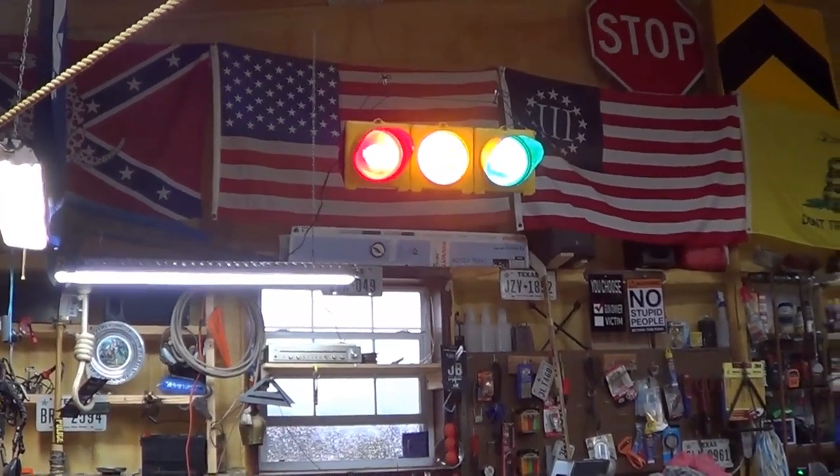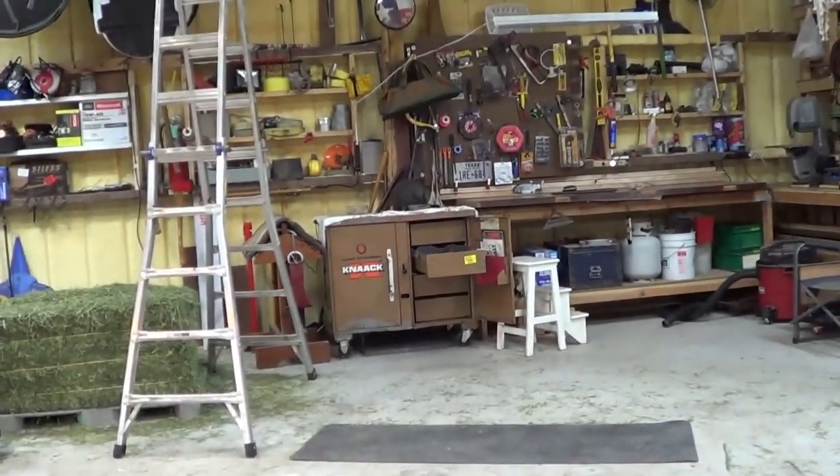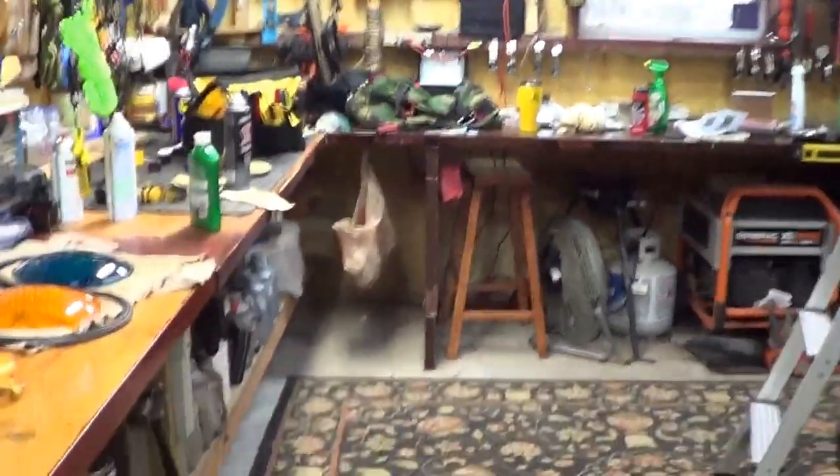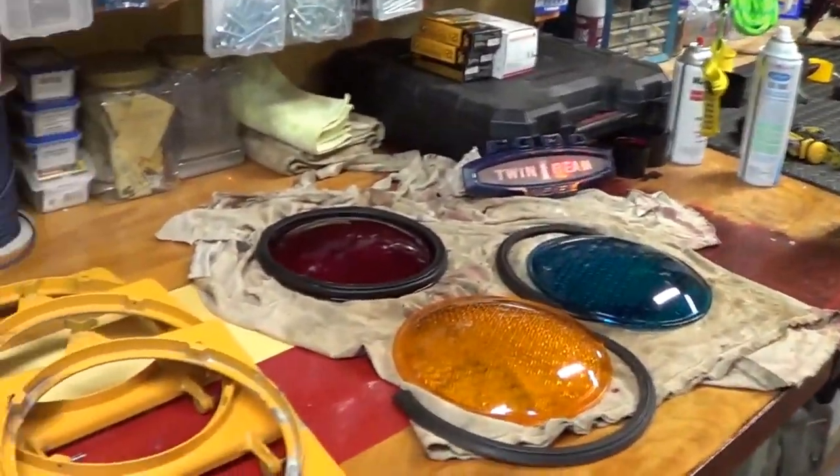Hey, traffic. Smokey's over there. It's cold outside. I'm going through and showing the process just in case other people are doing this.